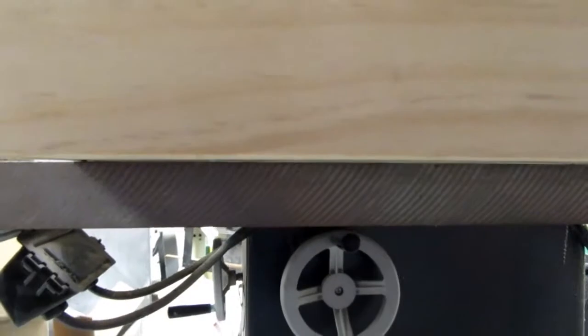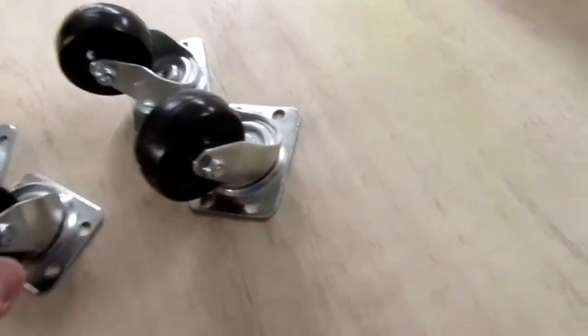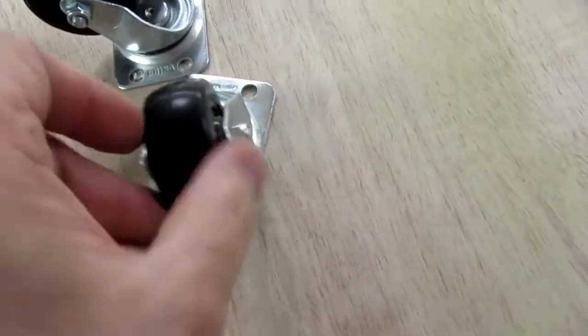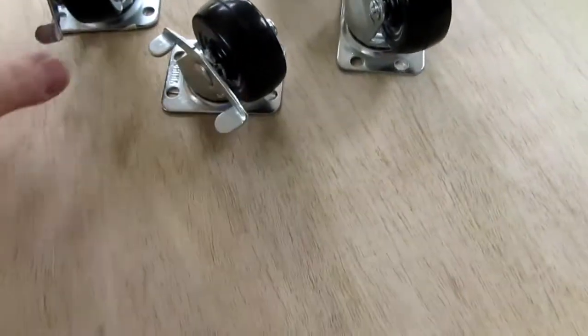I'm just going to use a bunch of small wood screws about every eight inches going all the way around. The bottom is on, sides are all together. Flipped over it looks good — the edge of the plywood is completely hidden. I'm not even going to bother sanding this; the edges come together pretty nicely. I do want to patch these little holes with some hole plugs being epoxied in.